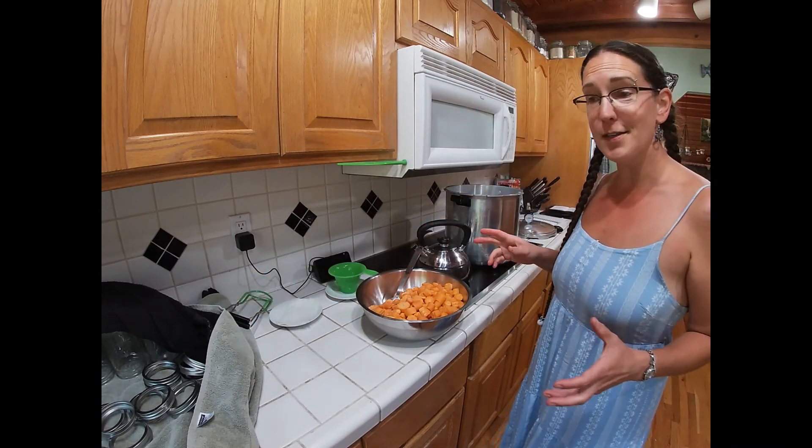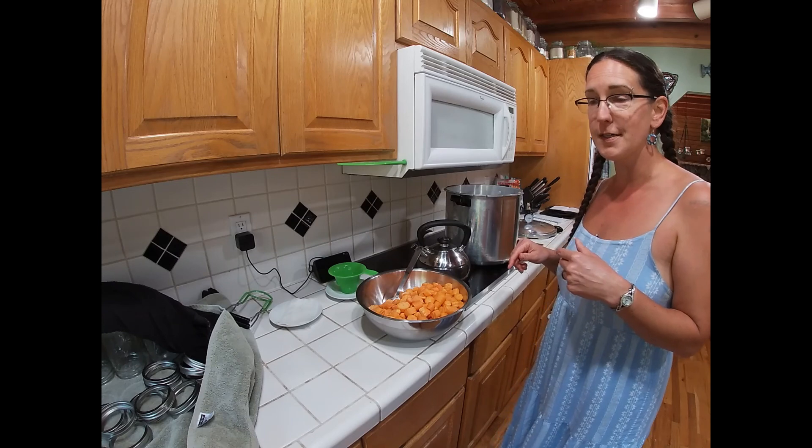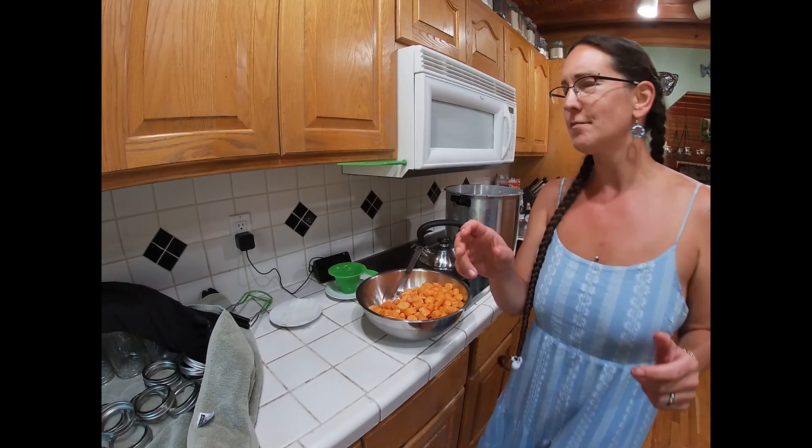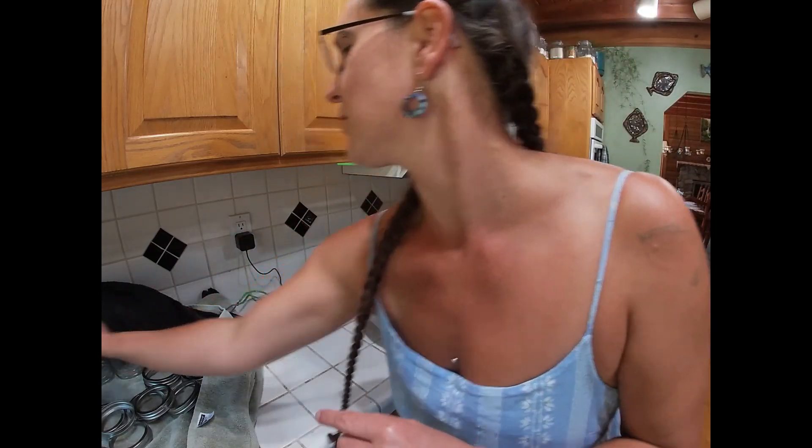And that's the process. I'm just going to keep running through these until the canner is full or until we run out of carrots — whichever happens first.